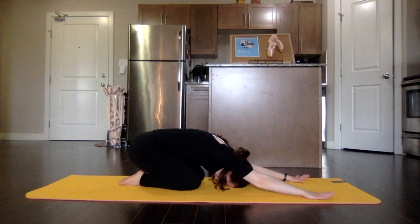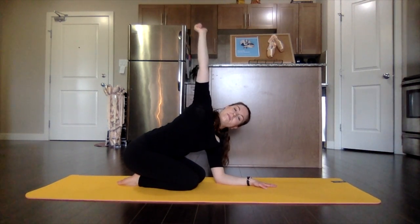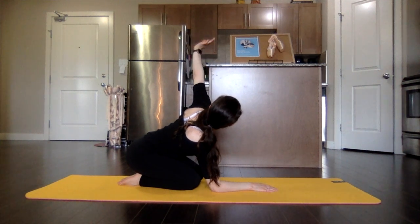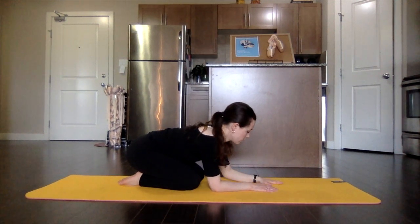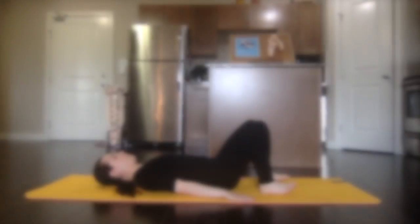Release and stretch into child's pose, taking nice deep breaths. Reaching that right arm up, circle out that wrist, stretch that side of your body. And switch sides. And rolling up through that spine, rolling on to the back.